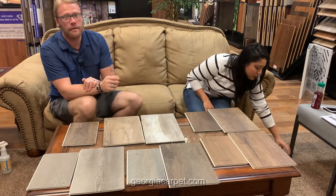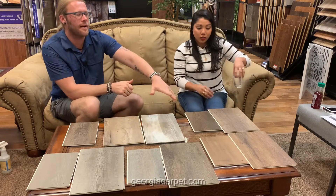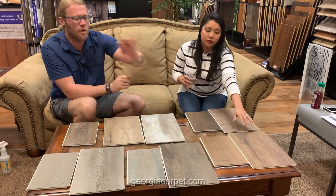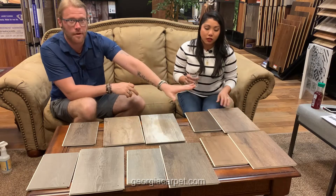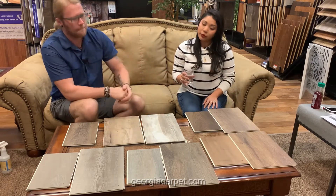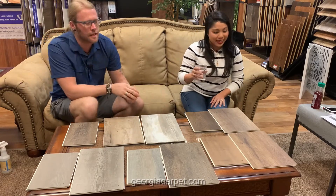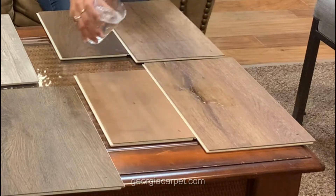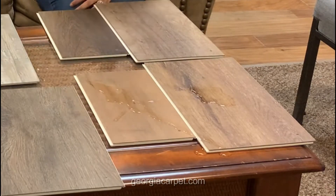Let's start with water. The way we have it laid out on the table is we have one of the Authentic Plank and one from the Authentic Mix, and we're going to test on both of those — just to make sure that whatever Southwind is claiming, we're going to put it to the test right here.